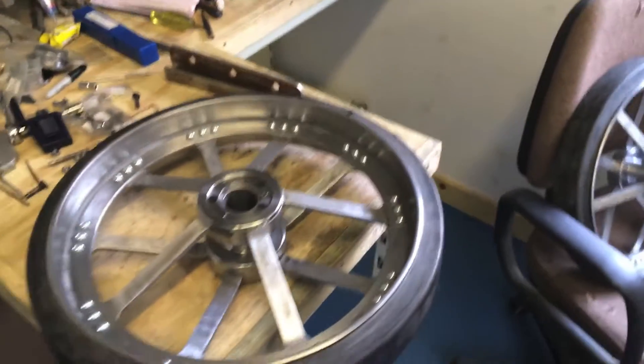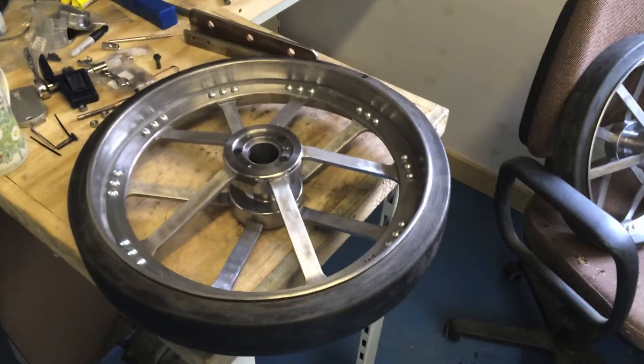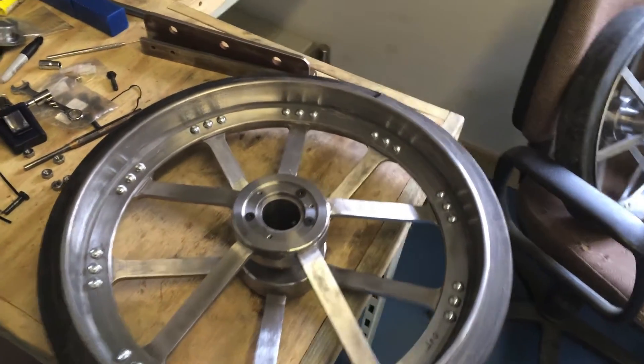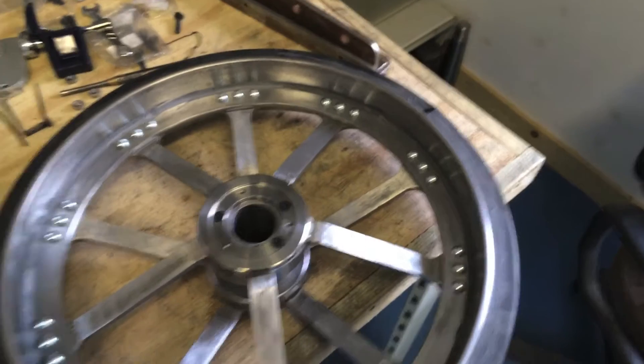Hi y'all, I thought I'd better give you a quick update on how things are going with the burrow. I've been working on the wheels a lot more. There's a heck of a lot of work in all this.